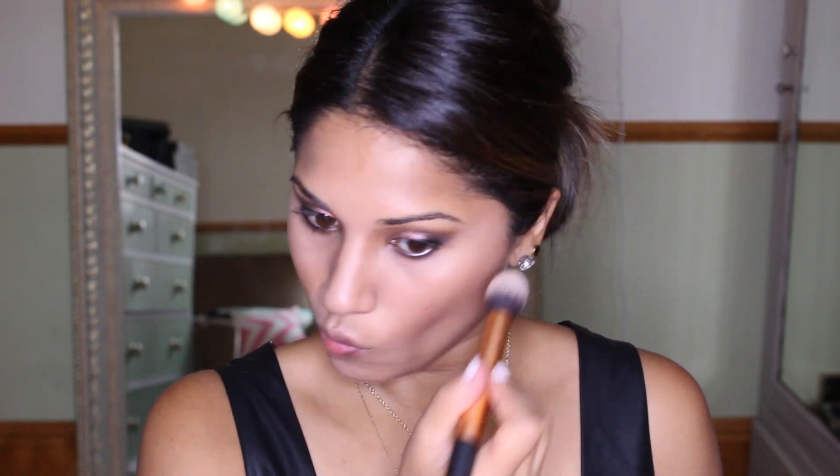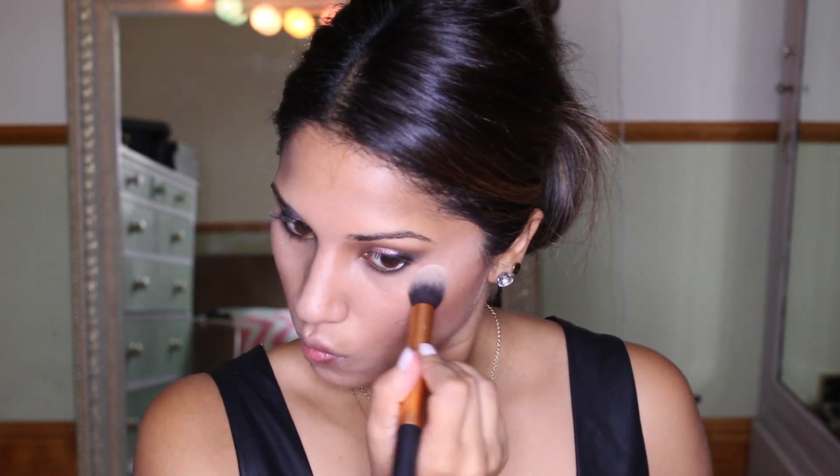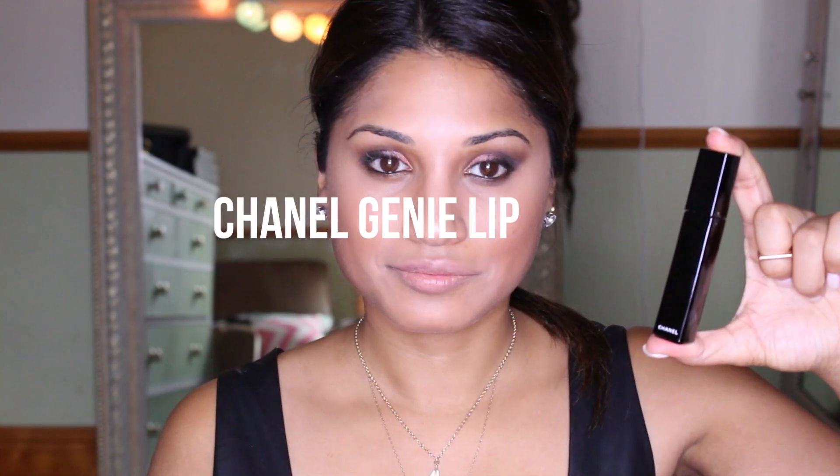If you guys want more makeup tutorials, do let me know. As I said, I'm not an expert but I do enjoy doing them — I just always feel like I shouldn't because I'm not fantastic. This is one of my favorite lip pencils — it's a lovely pencil for dark pigmented lips and helps cancel out any dark pigmentation. I thought I'd show you a couple of looks: first a nude lip, then a darker lip. I put my Genie lip gloss over the lip pencil just to show how it looks with a gloss — my favorite lip gloss, actually. It works well both ways.